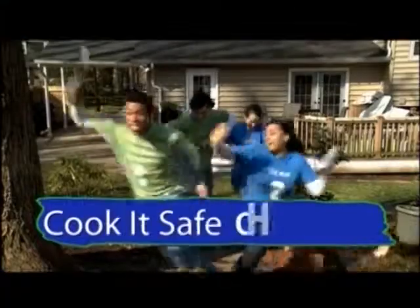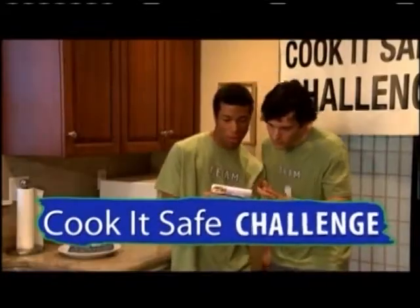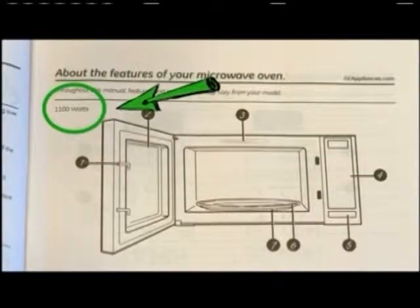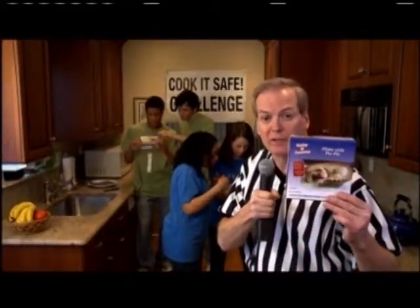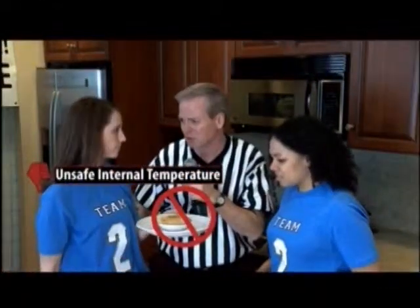Welcome to Cook It Safe Challenge. In this round, teams must read and follow package cooking instructions and know your microwave wattage — eleven hundred watts. You can find the wattage in the owner's manual, on the appliance label, or by contacting the manufacturer. Each team has been given a frozen entrée to safely prepare. Wait — what is the wattage of the microwave? Whatever. Sorry, team two.